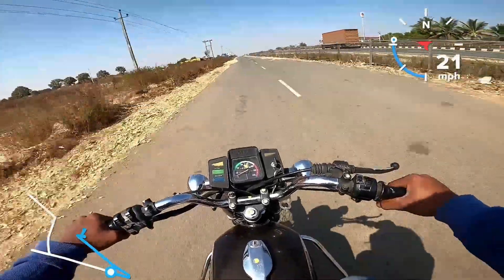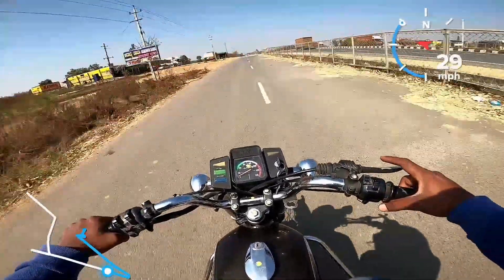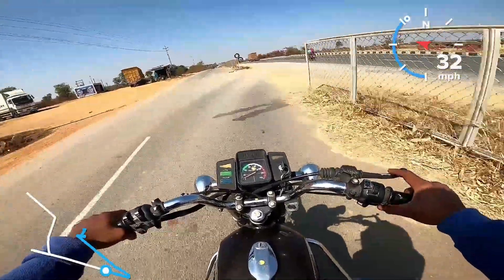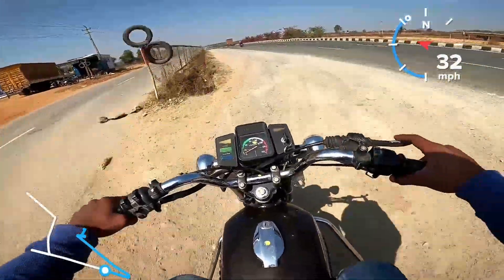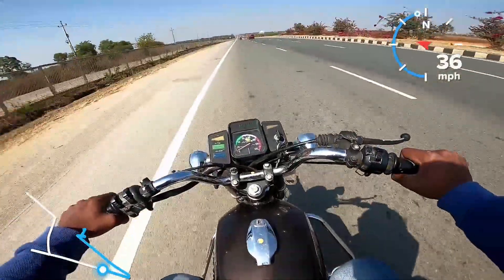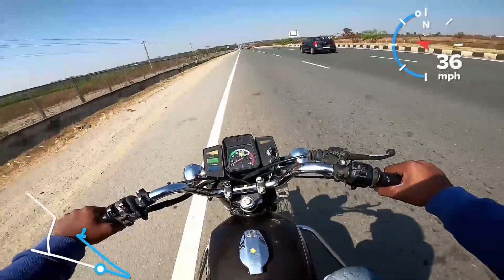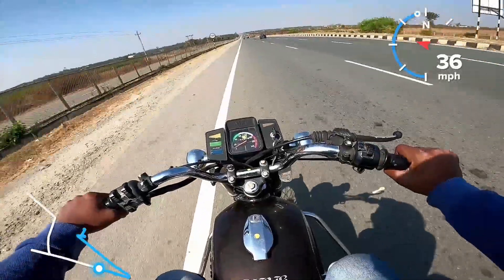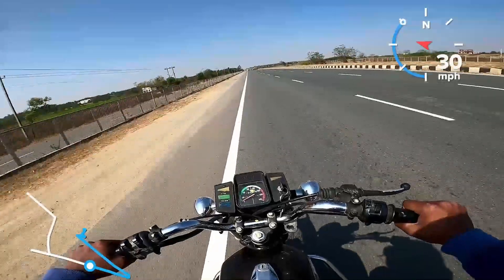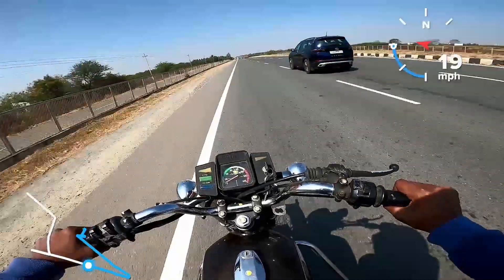Modifications available include bigger forks and bigger tires. The front tire is 2.5mm, not 3mm — it is 3.25 or 3.5 — that is the tire size. The stock rear is a 3mm tire. A top speed of around 100 to 120 kmph is achievable, depending on the rider.